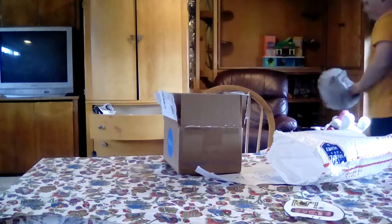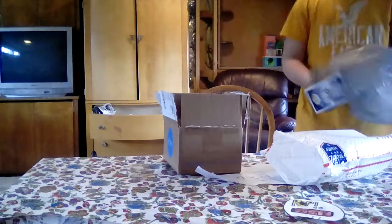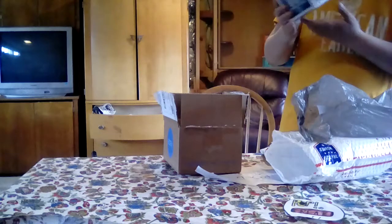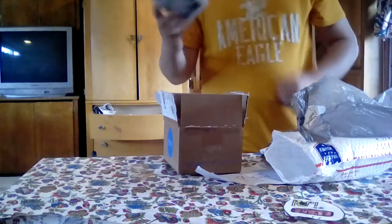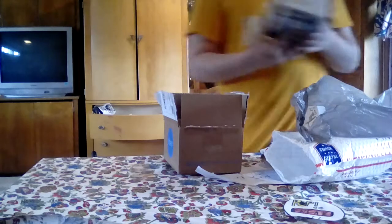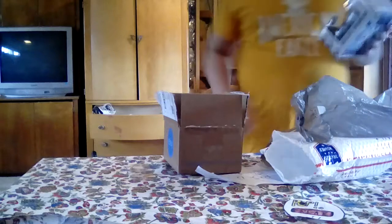I do got this Pop I got as well — the 2015 Summer Convention Greening Ultron. Really cool Pop. Damaged right there, but I got this for $14. Good deal.